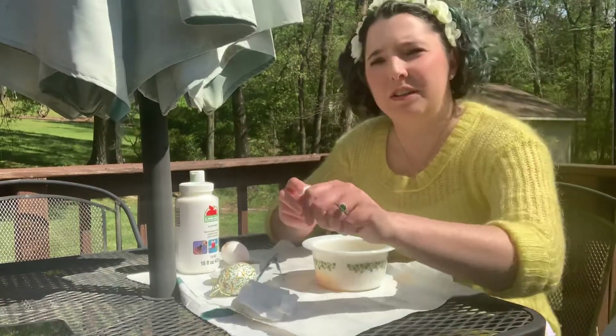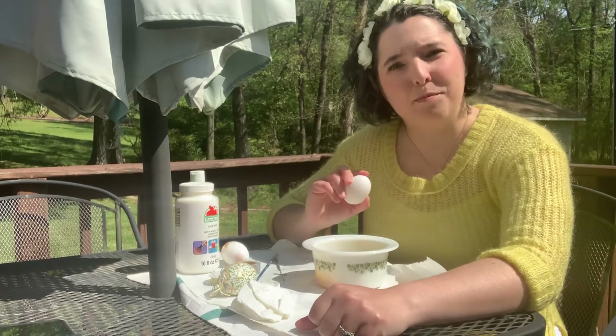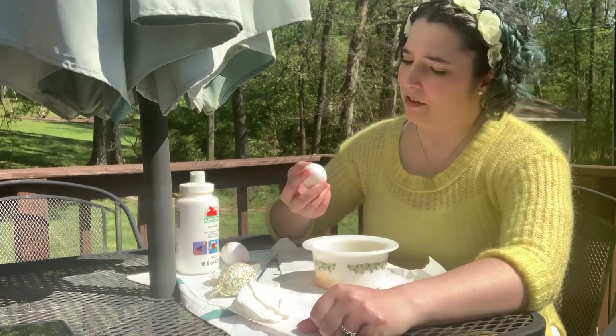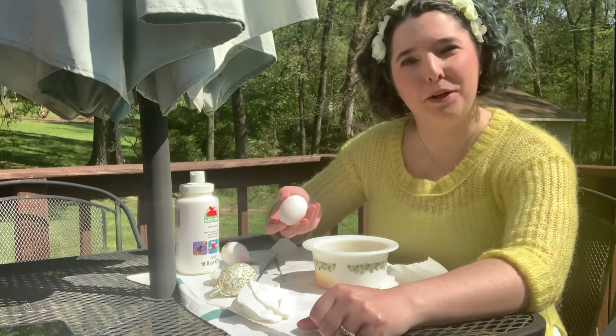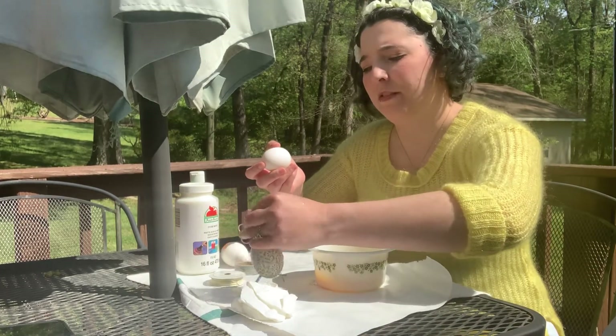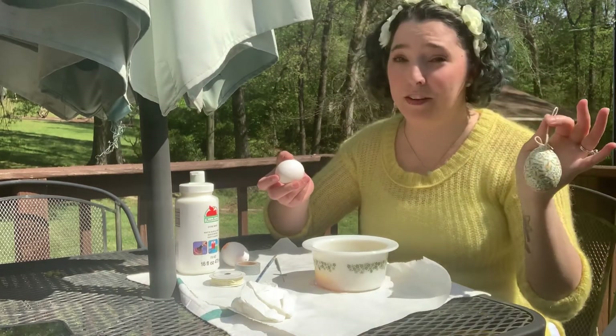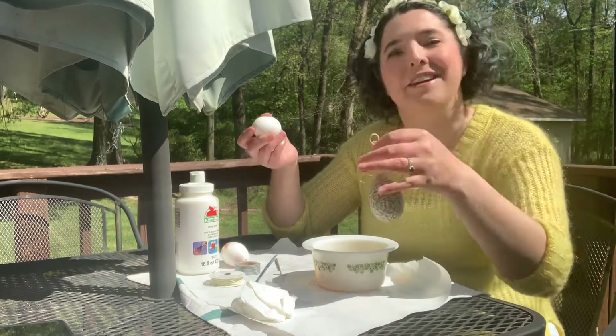Good afternoon. Welcome to Quarantined Art Club, where everything's made up and the points don't matter. Welcome to the bonus round. We are going to do an art called egg blowing. And if you saw on Instagram earlier, this is the one I made — I did decoupage on it, which is a fancy word for saying I glued things on there.